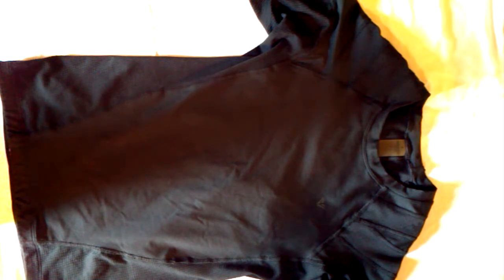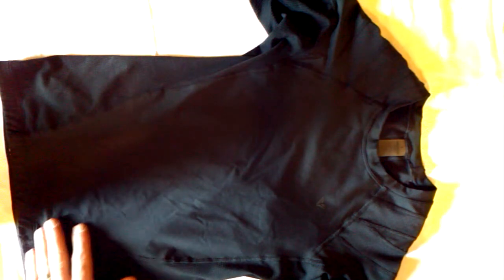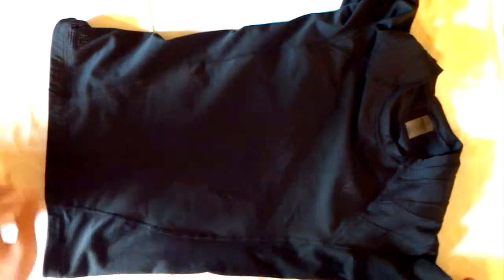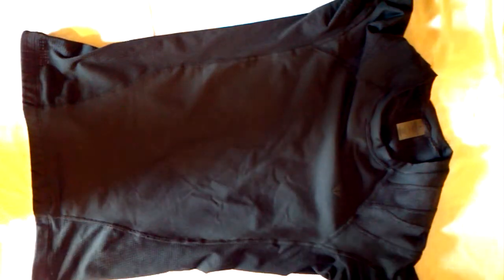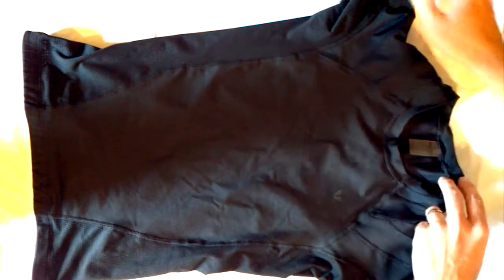There are a couple things that make this product different from the other ones, such as the foundation shirt which I've tried in the past. The main thing that makes this shirt different is the fact that most of the body is made from this power mesh material — it's like a netting type material. That allows the shirt to breathe, so it's ideal for physical activity like running or if you play golf.